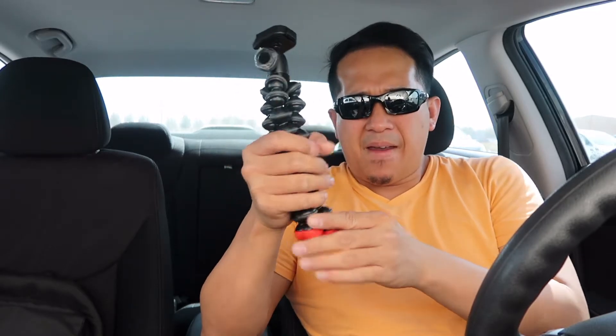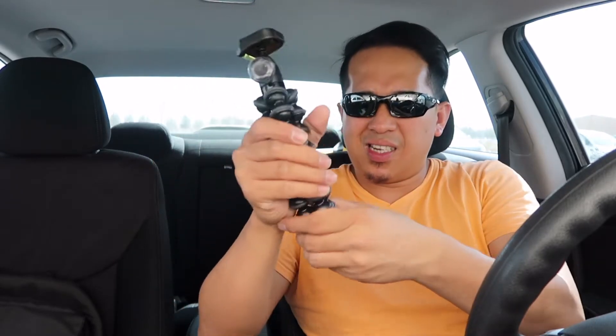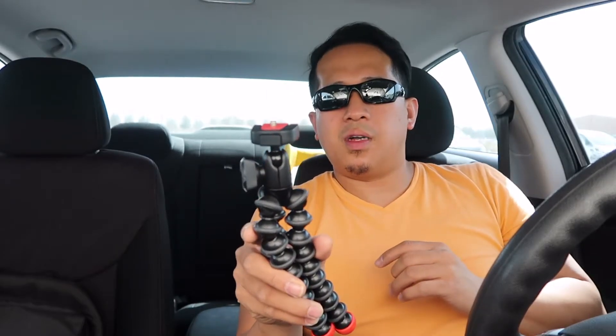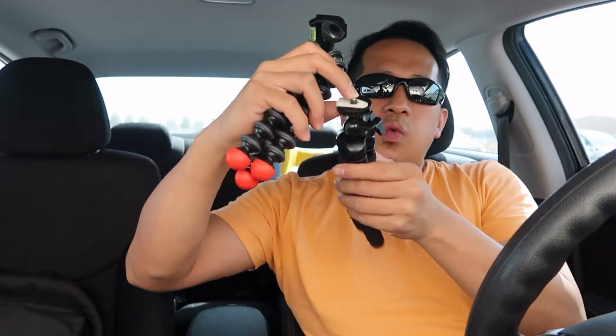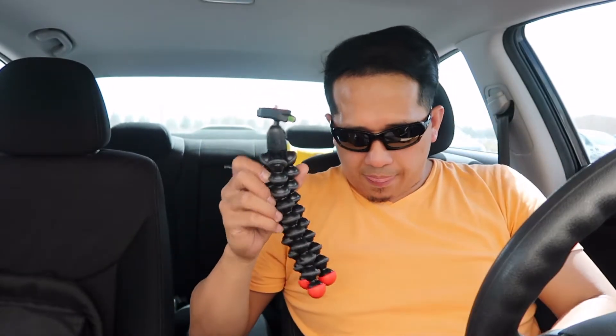The old one is medyo bulky type and hindi comfortable hawakan — it feels stiff, like rubber or something. While the GorillaPod is soft and rubberized with a nicer feel. Still there's a durability issue with the old one. The GorillaPod also has a level indicator and a quick release — the color is almost the same, red and black. So I'm using this for my GoPro and this one for my G7X.